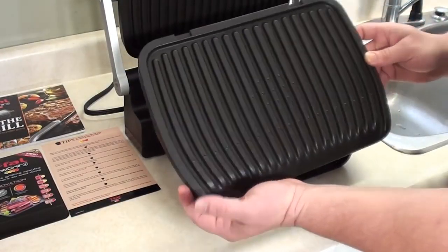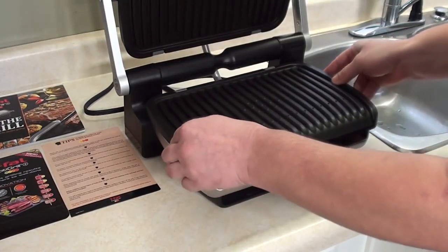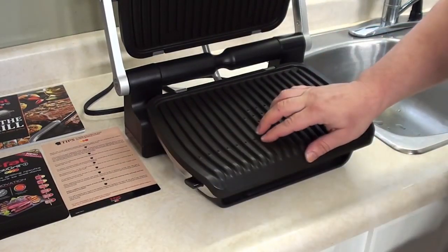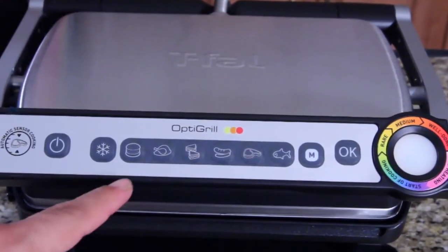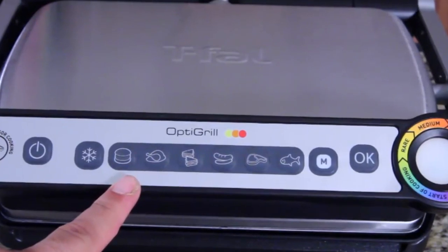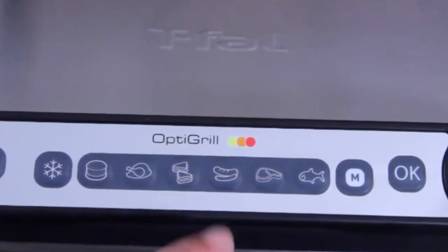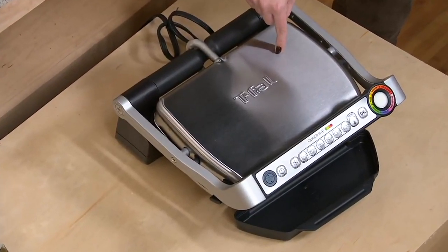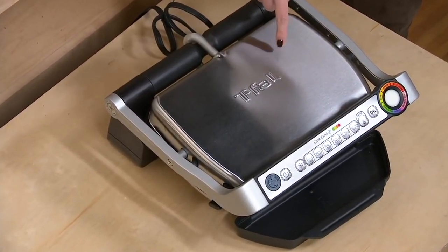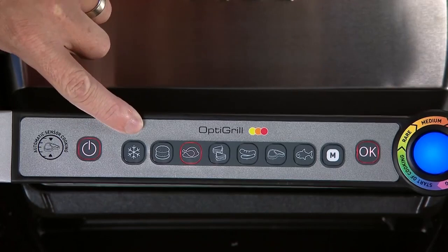Number seven: T-Fal OptiGrill Indoor Grill. You might know the T-Fal brand better for their line of cookware, but the company does offer other products including the OptiGrill indoor grill. This model offers stainless steel construction for durability and a familiar folding form factor. The controls are located on the large handle used to open and close the grill. You have access to a power button, six preset cooking options, and a large wheel that allows you to choose the doneness you want.